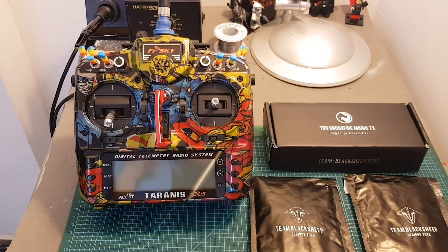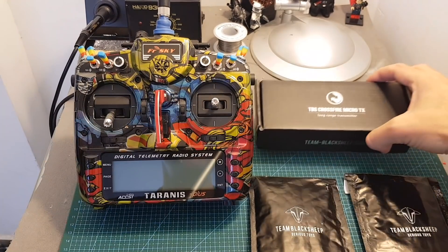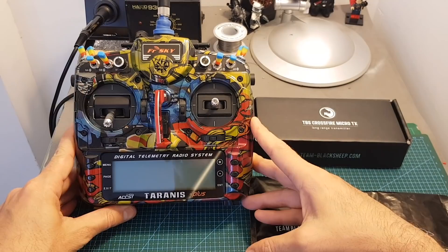Hello guys and welcome back to my channel. Today in this video I'm going to show you how to set up the TBS Crossfire Micro TX along with the TBS Crossfire Nano RX on a Taranis X9D Plus radio transmitter.